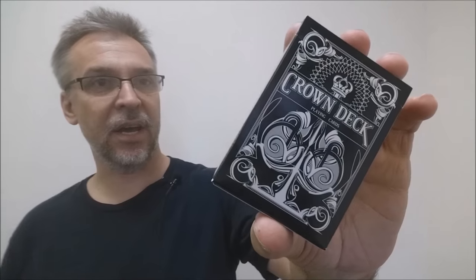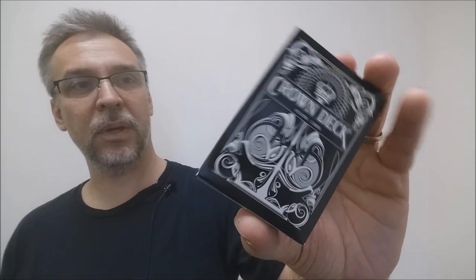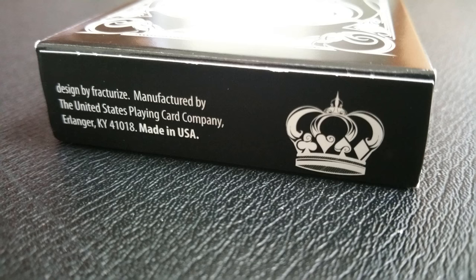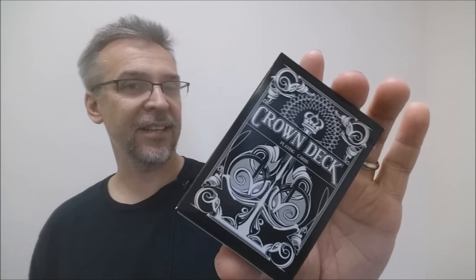Just like previous crown decks, the tuck case is the same other than the fact that it's been shaded in black. It simply says the crown deck across the front and has a picture of their exploded ace pip. One side says the Blue Crown and the other side says the United States Playing Card Company, made in the USA. The bottom has some ad copy about the Blue Crown and the top is completely blank. And of course, there is no tuck seal, which is awesome. The tongue flap has the URL for the Blue Crown. That is pretty much it for the tuck case.